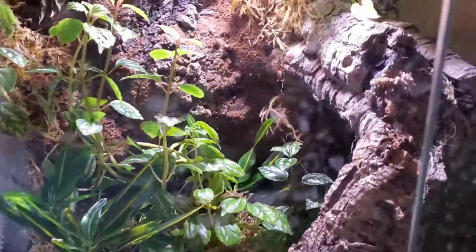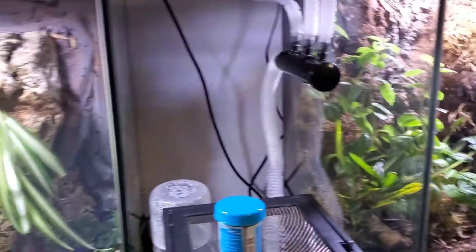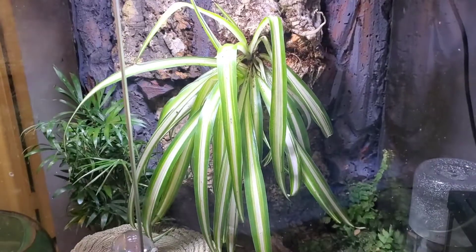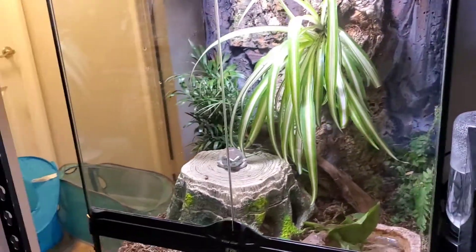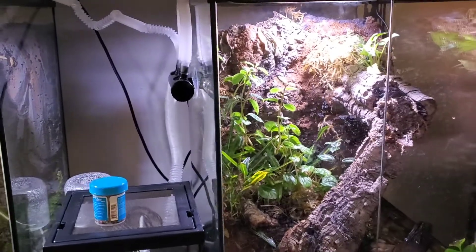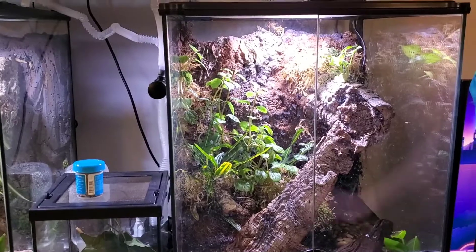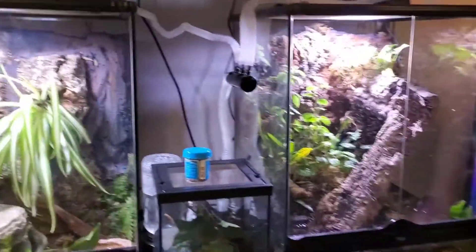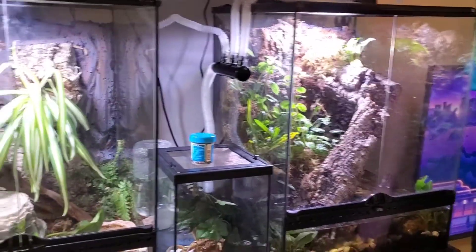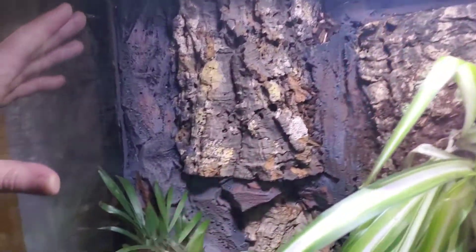I found some cool pieces of cork bark that were nice and flat and I was like, oh, this would look really cool as a wall piece. And then to fill the other parts of the space in the background, I used Great Stuff Pond and Stone Expansion Foam. I basically made a huge mess every single time I did this. I spent like an hour cleaning up my previous one before you guys came here three weeks ago.